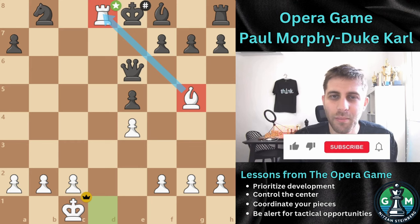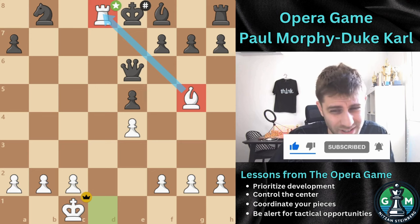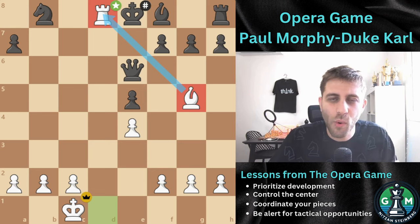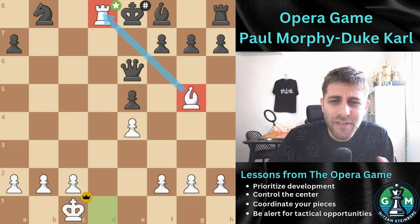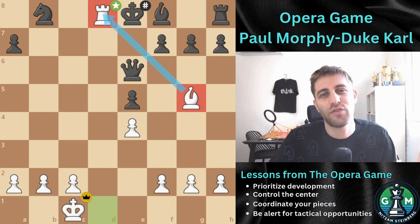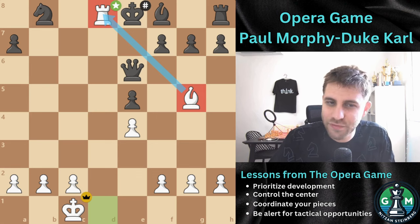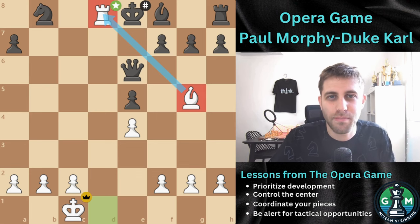If you enjoyed this breakdown, please like and subscribe and hit the notification bell for more chess content. Share your thoughts in the comments — have you ever executed a similar combination, or do you have a favorite Morphy game? Thanks for watching and I will see you in the next videos. See you soon, bye-bye!